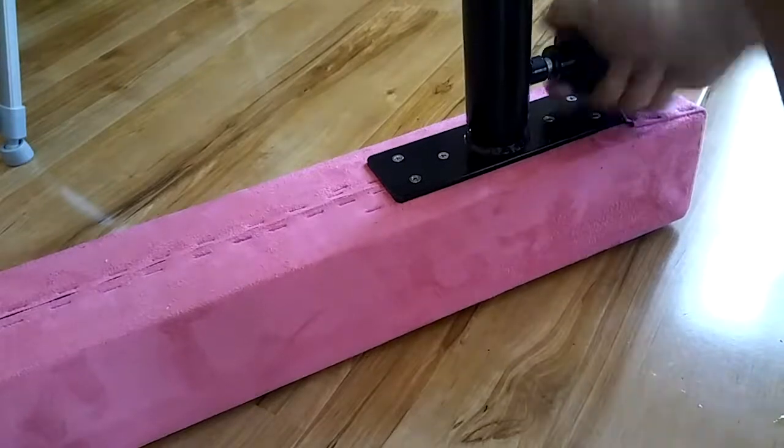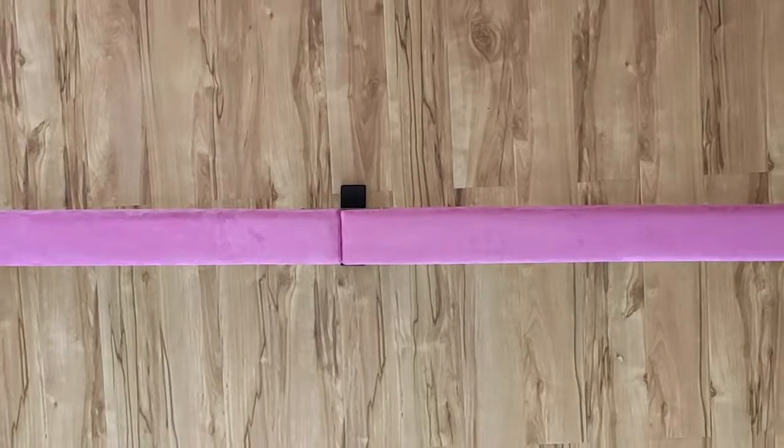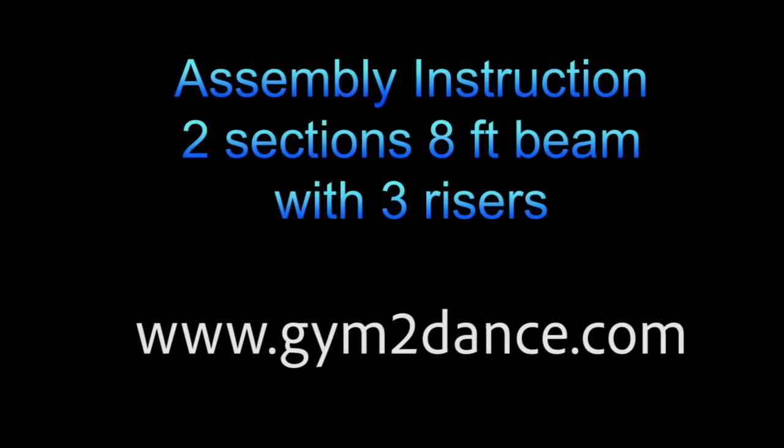Thank you for purchasing our gymnastics beam. Our beams come in 4, 8, 12, and 16 feet. Feel free to contact us at Gym2Dance.com.